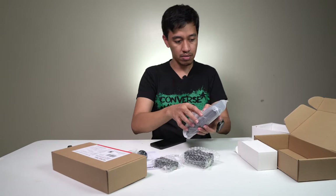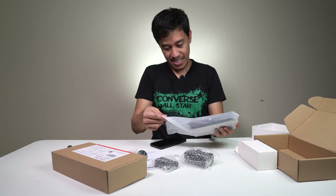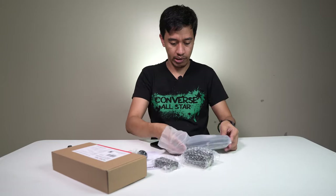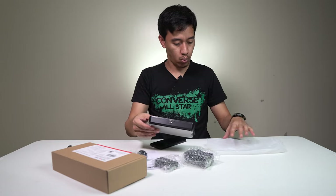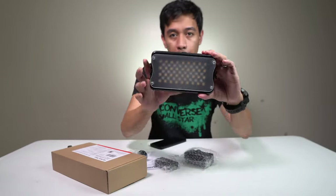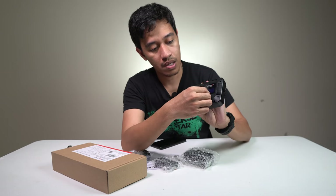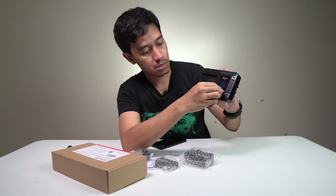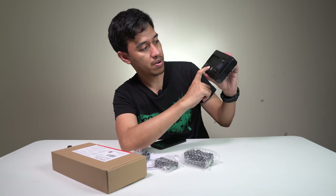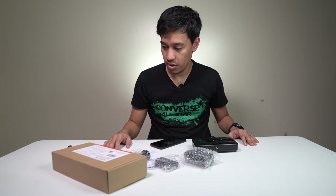Let's open the box — opening the plastic, let me put it away. At the back there's an LCD screen indicator, controls, and an on/off power button. This one is the battery release, and here is the power jack.